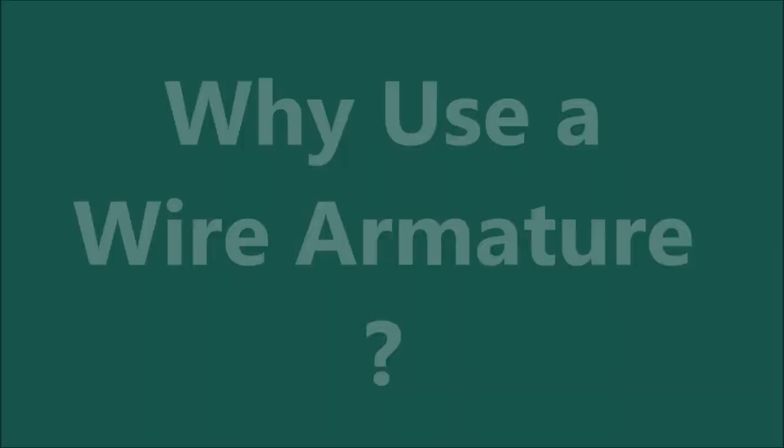Heidi Feathers have a wonderful range of wire, tools, and wools — everything you'll need for making realistic needle felted animals. If you use the code in the video description below, you'll get a 10% discount on anything in the online shop at www.heidyfeathers.com. It's only for the first 50 viewers, so be sure to go and have a look at the website and don't miss out.